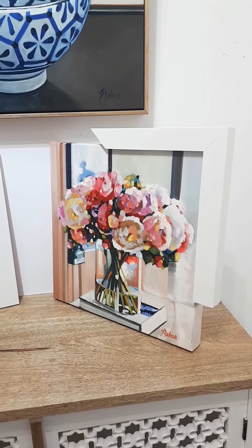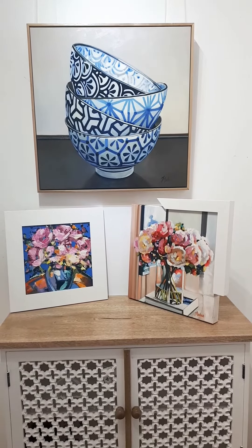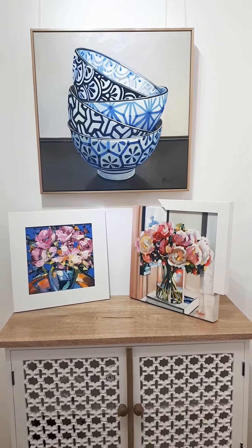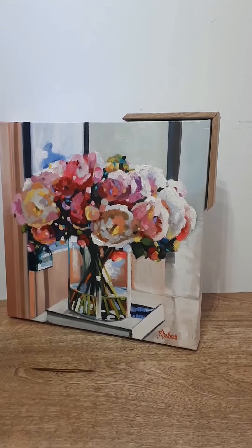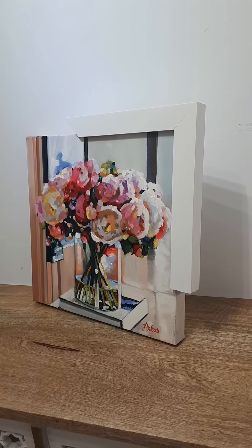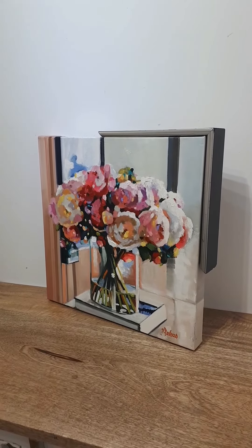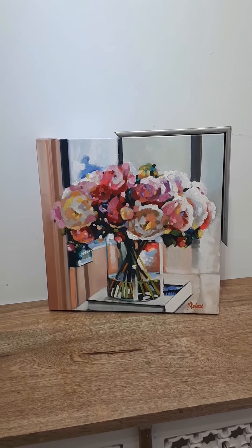You can see from those three different frames you get a different feel each time, so it's a personal choice. We do all three — if you want it just rolled you can get it rolled, stretched you can have it stretched, and then box framed, that's not a problem. So here we have the oak wood frame.